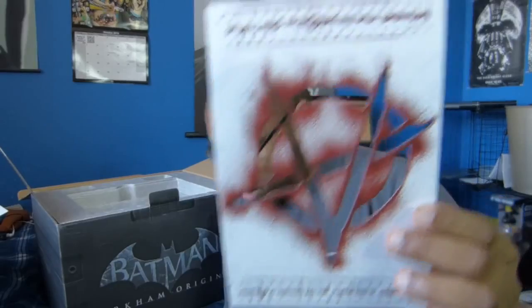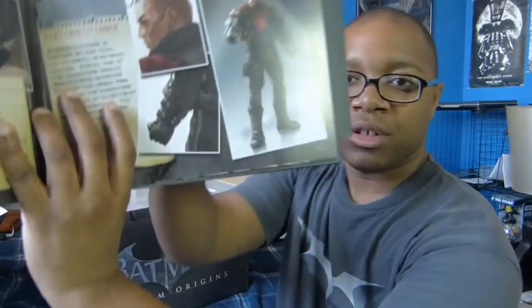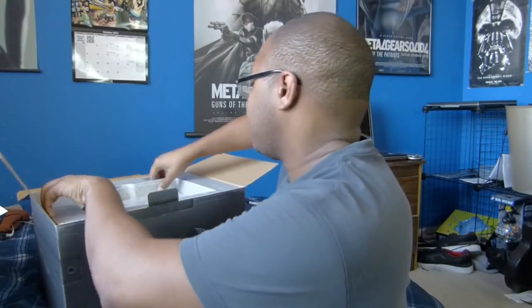And the Arkham Origins art book itself — a bunch of cool artwork. Oh, this is awesome. This is already unquestionably the best Arkham collector's edition to date. Let's see if we can get to the main attraction or if there are any more surprises in here.